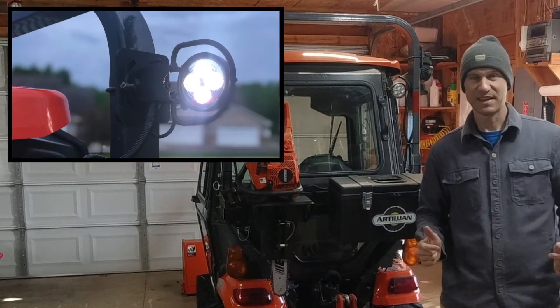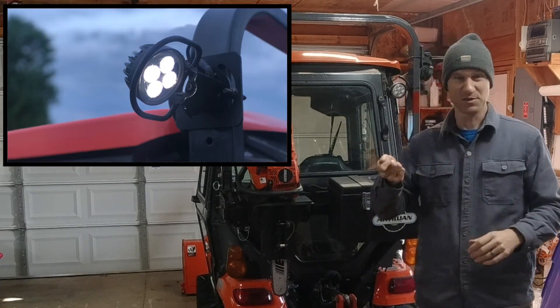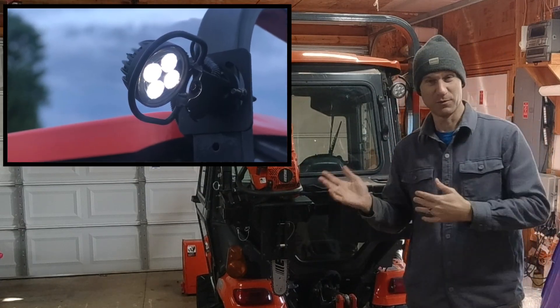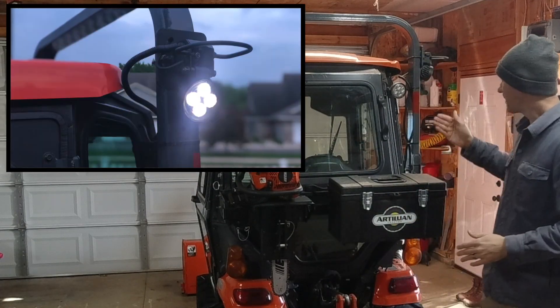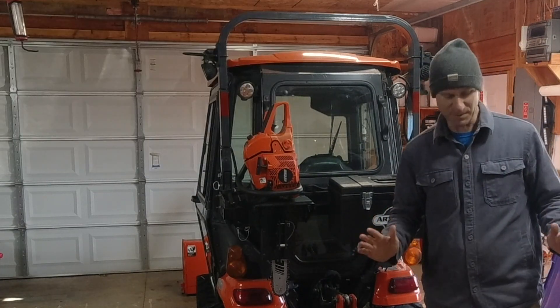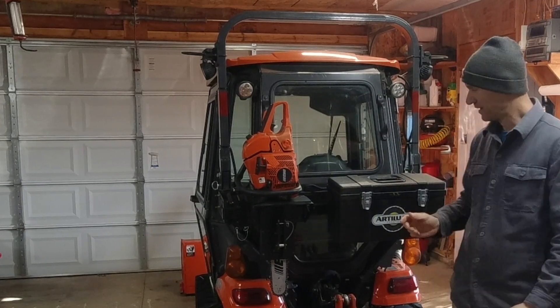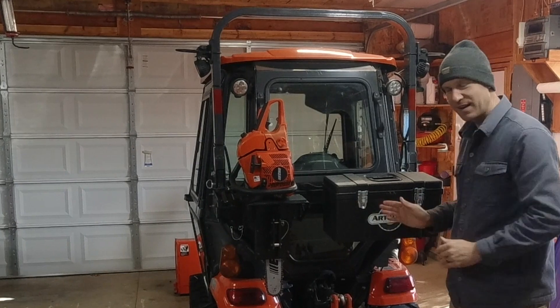Some other products that Artillian makes are the Elite ROPS lights — the work lights that mount to the ROPS that you can swivel all the way around, forward, back, side to side. I've got them featured here on this tractor and they work phenomenally. I just love them. Something Artillian has recently come out with is this toolbar.